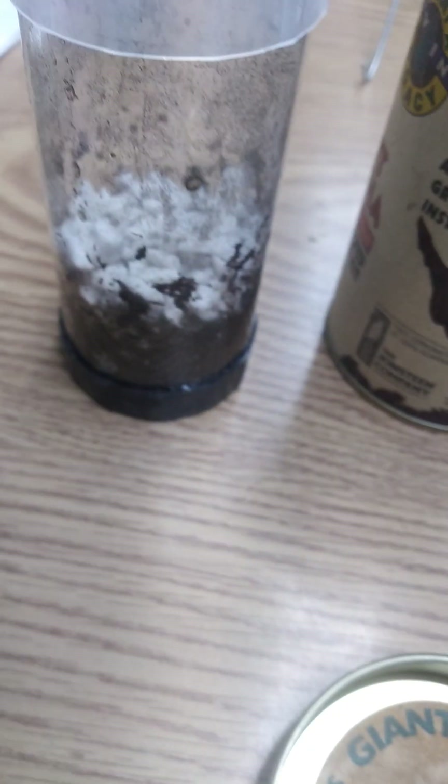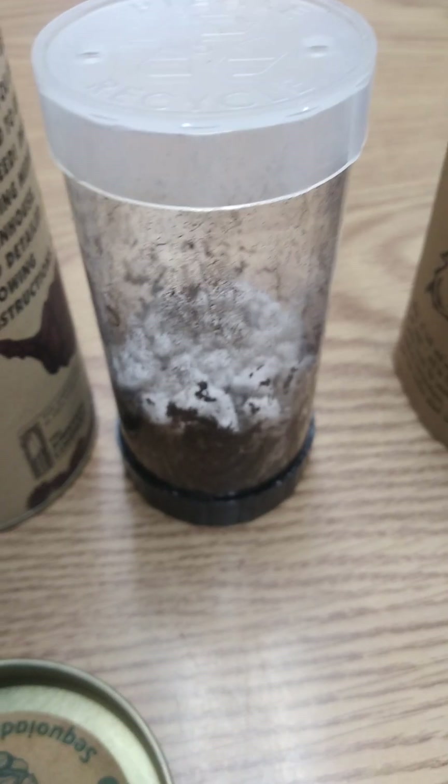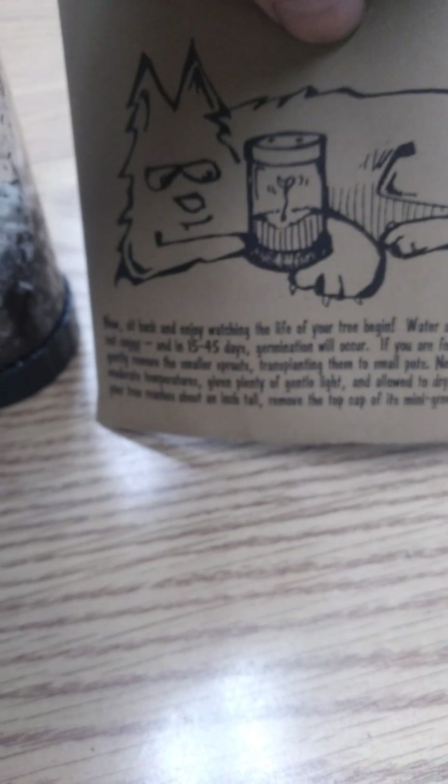I got two of them. Got them all set up. I'm about to put them in the cold area to see if they're gonna germinate and see what happens.